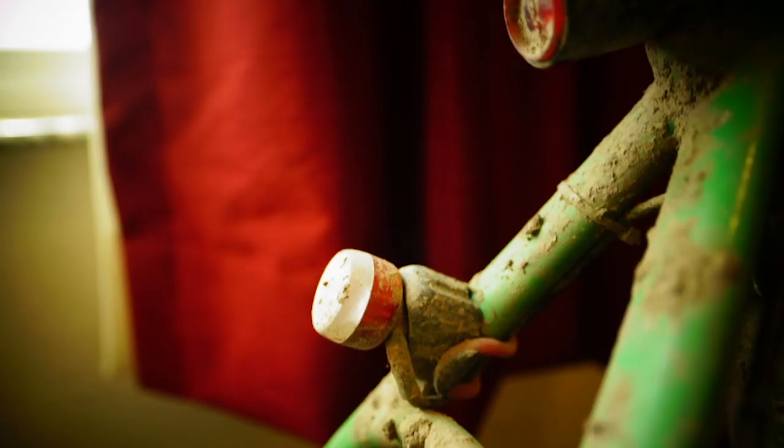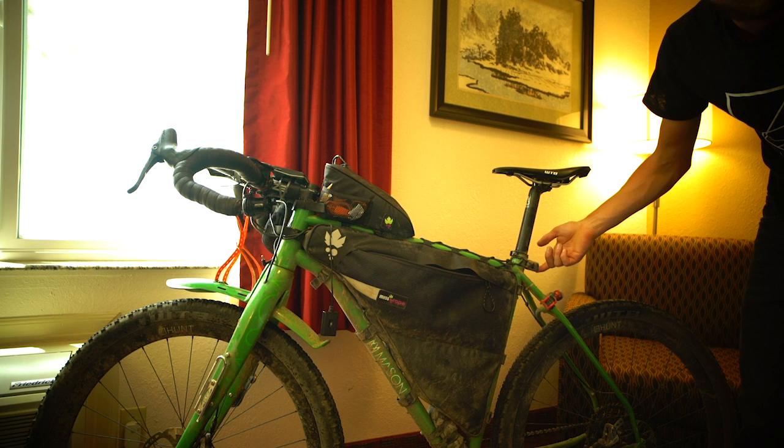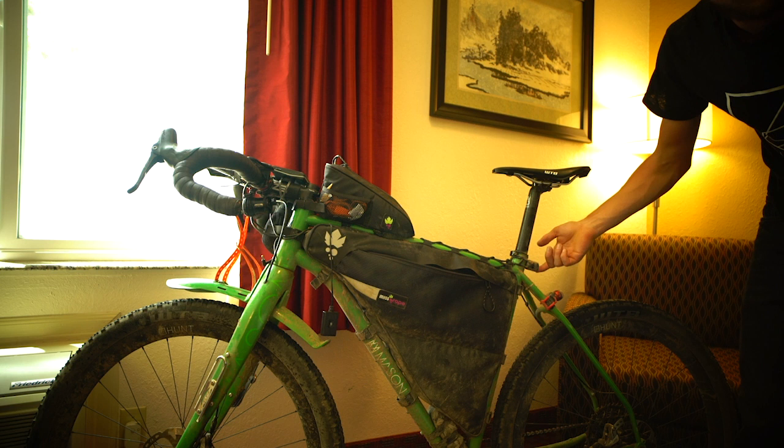The other thing was the lighting. I used an Exposure Revo light here with a red eye rear light wired in, and then also a separate spare rear light which didn't rely on the Dynamo. They were really reliable. So that's pretty much the setup for the Tour Divide — really pleased with how it all went.